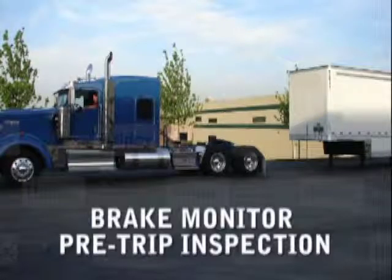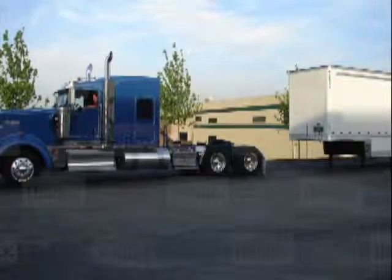HALDEX Brake Monitoring System BMS assists the driver with connecting multiple trailers. An audible alarm on each trailer and dolly warns the driver if glad hands are improperly connected or glad hand shutoff valves are improperly positioned before moving when an audible alarm occurs.